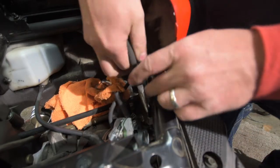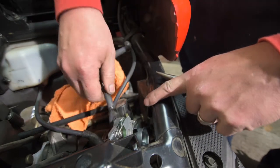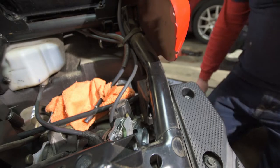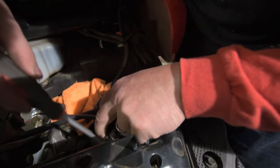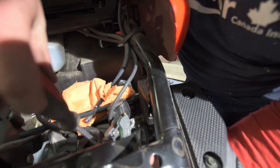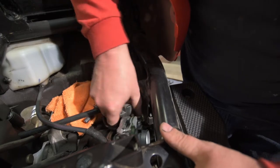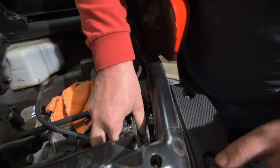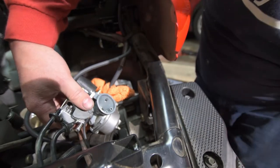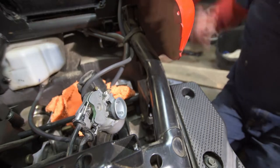All right, getting this set up. There's going to be a little bit of gas — that's okay. Getting my screwdriver. This is all new for me, I've never done this before. Backing that off... maybe I should have emptied the fuel out of the float bowl first. Let me get a little container and I'll be right back.